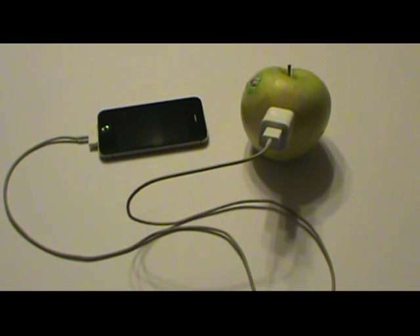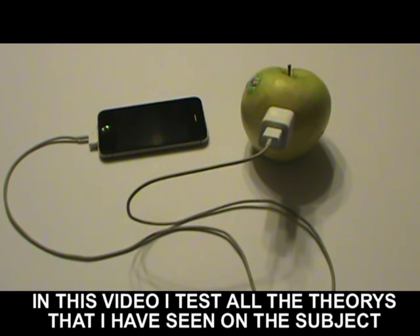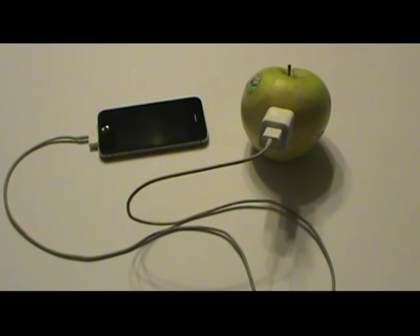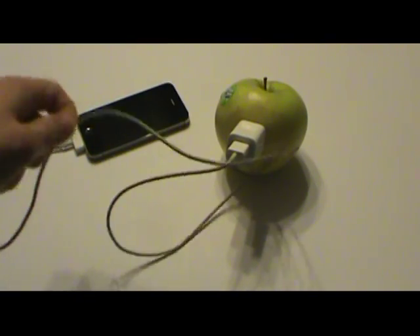I've heard you're supposed to give it a moment and then the thing will click on. I got nothing yet. Now I'm going to unhook the USB cord and carve a notch in the apple, then stick it in, because I've seen a bunch of videos of that too. After a few more minutes, the phone never came on — so just plugging the USB port into the apple block obviously doesn't work. Not cheating — that's the same cord.